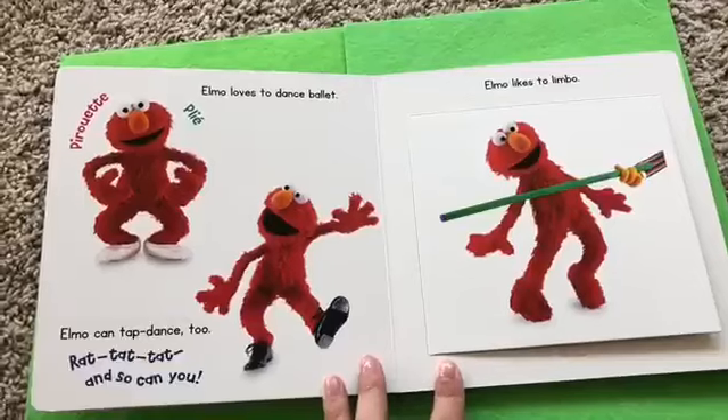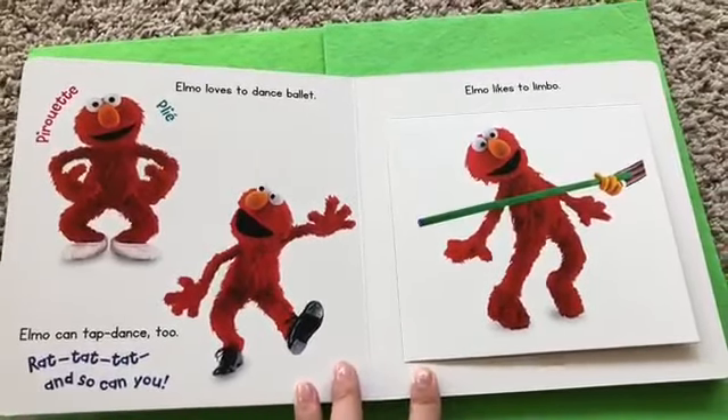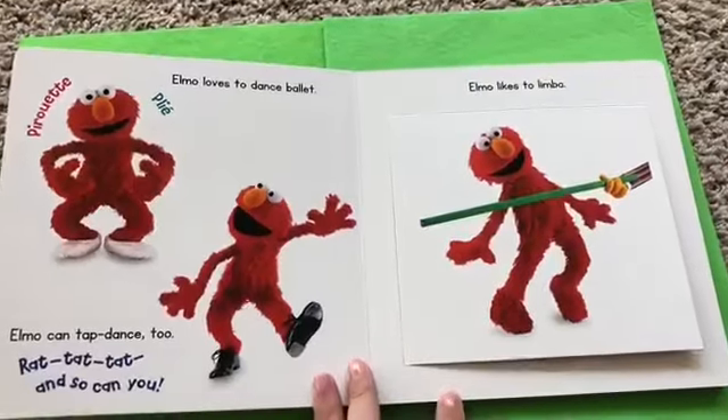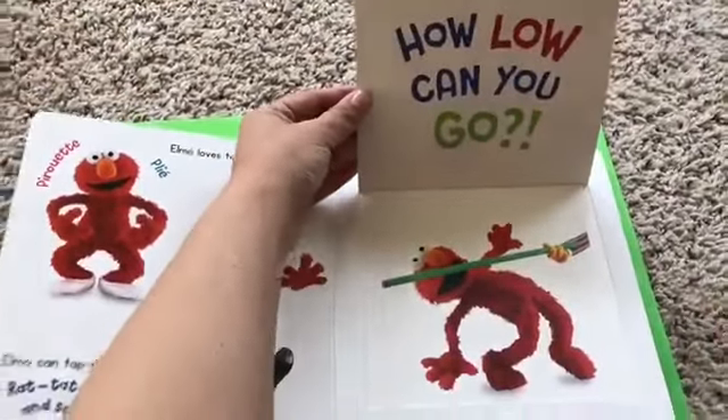Elmo loves to dance ballet. Elmo can tap dance too. Rat tat tat. And so can you. Elmo likes to limbo. What's under there? Little Lottie's helping. How low can you go?